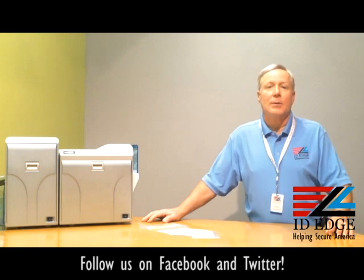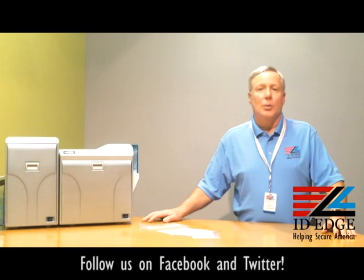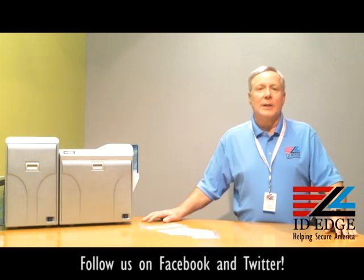It comes with a three-year warranty, and it's the only re-transfer printer on the market that has a three-year loaner, so you're never going to be down too long — we can get you a loaner printer when you need it. It also has USB and Ethernet connections.